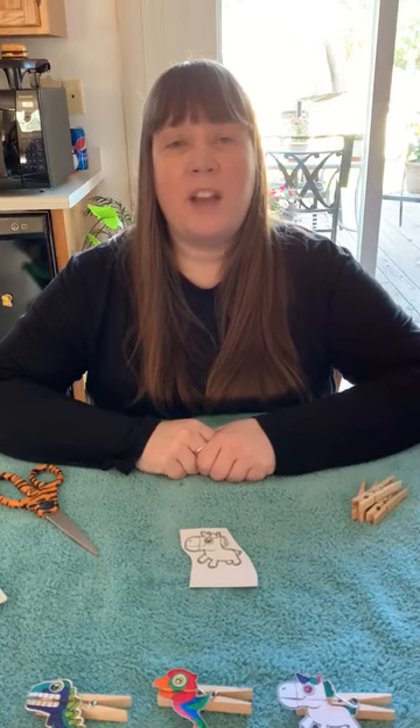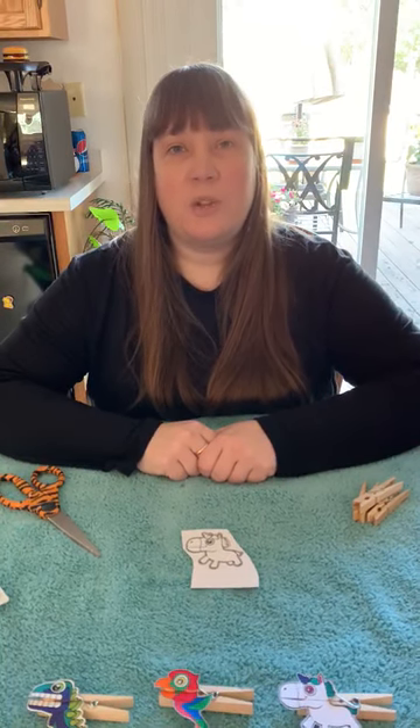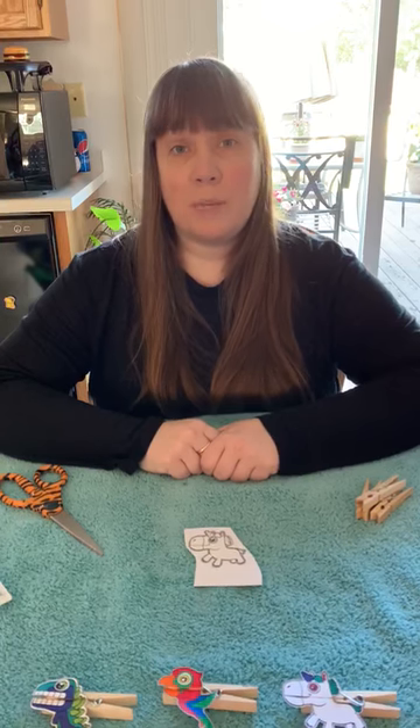Hi, it's Miss Emily with the Dickinson County Library. I have a fun and easy craft to share with you today. We are going to do clothespin puppets.